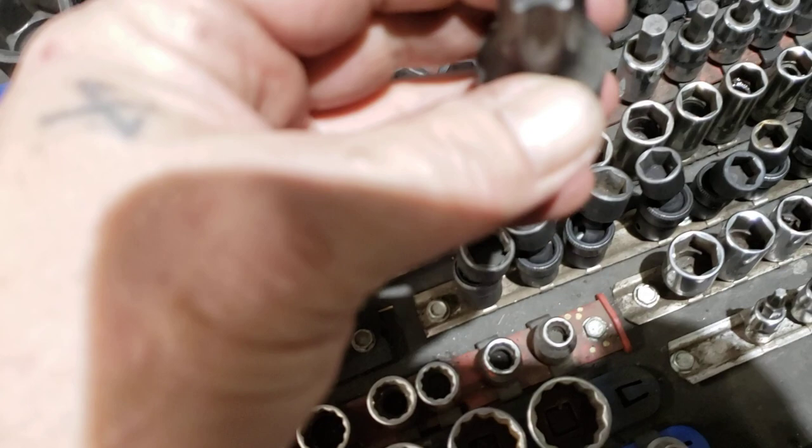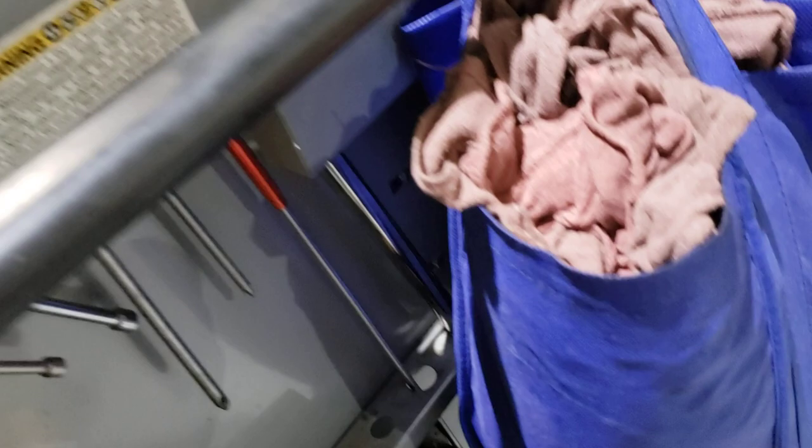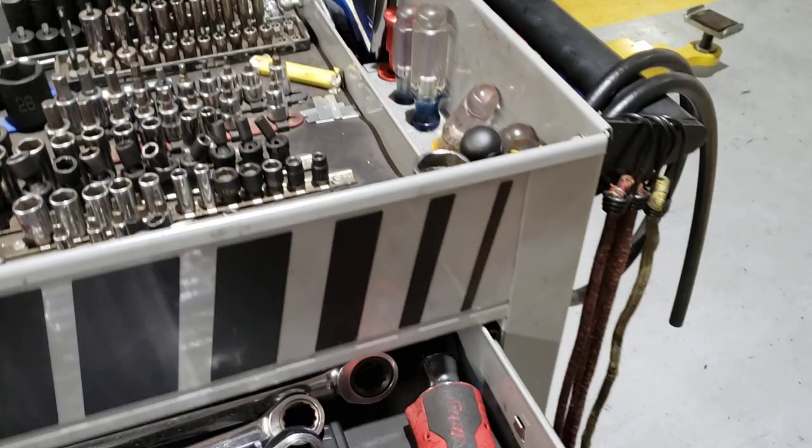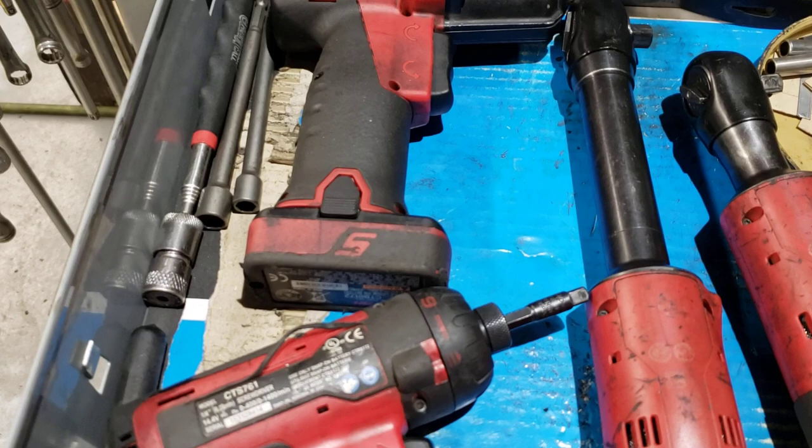Couple screwdrivers and a big giant breaker bar that goes all the way down the whole cart. Then rolling right into the drawers: got a nice gear wrench set, 8 to 24, and all this Snap-on stuff.